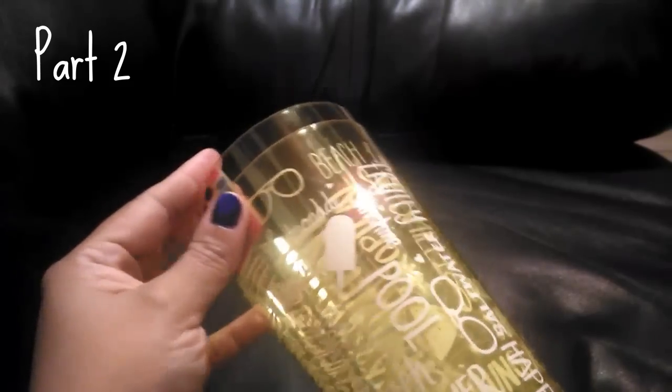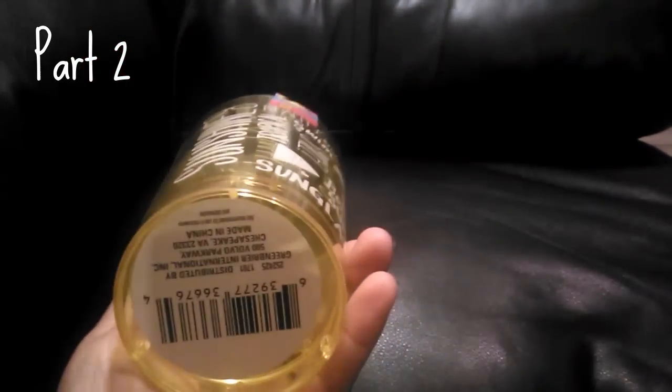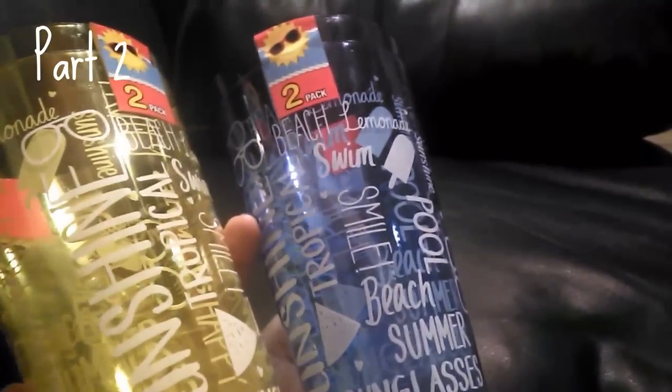The next items are these cups — they come in a two-pack and I absolutely love the print. It says things like sunglasses, beach, summer, with pictures of a watermelon and a popsicle stick. They're a pretty decent size. I purchased one in yellow, one in blue, and one in red — really nice to have especially with summer coming.